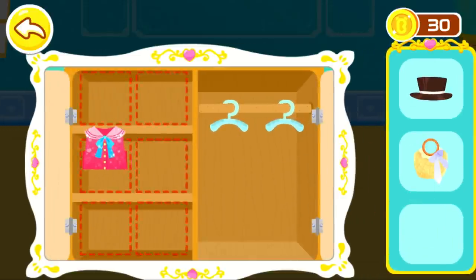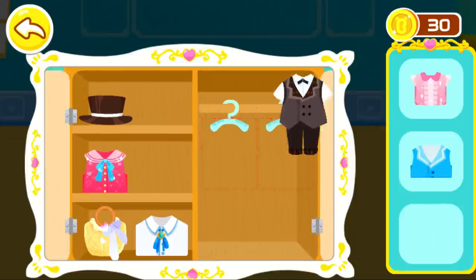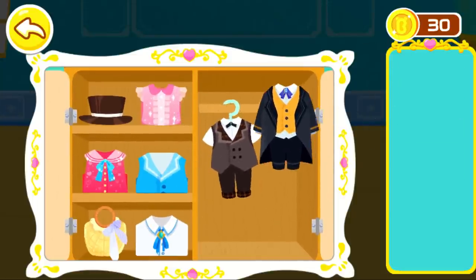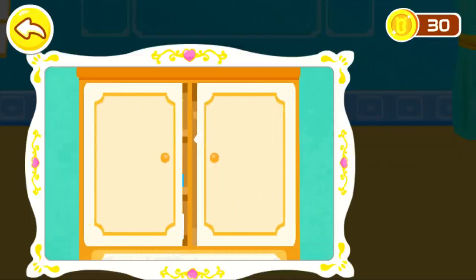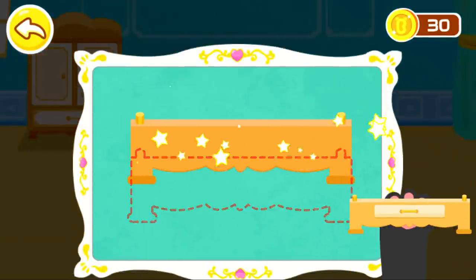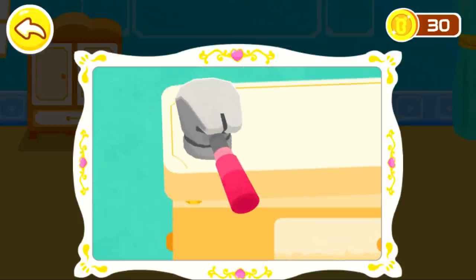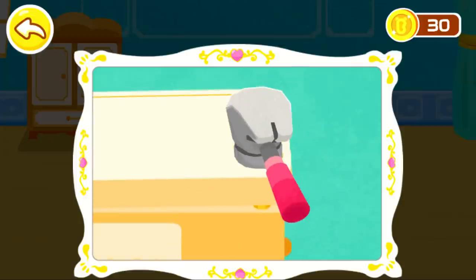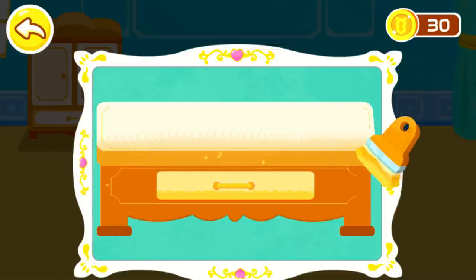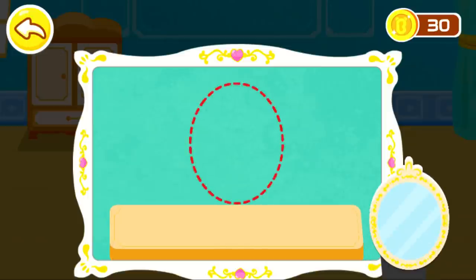Let's take a picture of the wardrobe. Good job! Next, let's assemble the dresser. Now, we're ready to dress up. Let's move the dresser. And we're ready for the wardrobe.